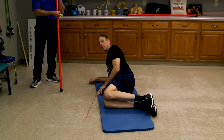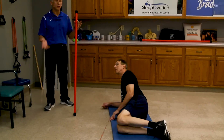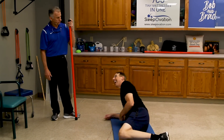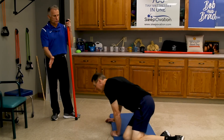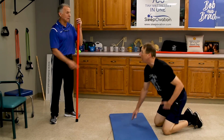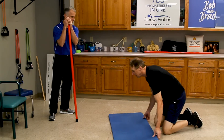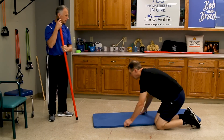With my own back condition — spondylolisthesis — I won't do the side ones because they hurt, but the concept is the same. The abdominal exercise — the first one — I can do. It's just the side ones I'm unable to do. The third exercise is the bird dog. Can you do that one? Oh yeah, the bird dog, for sure.